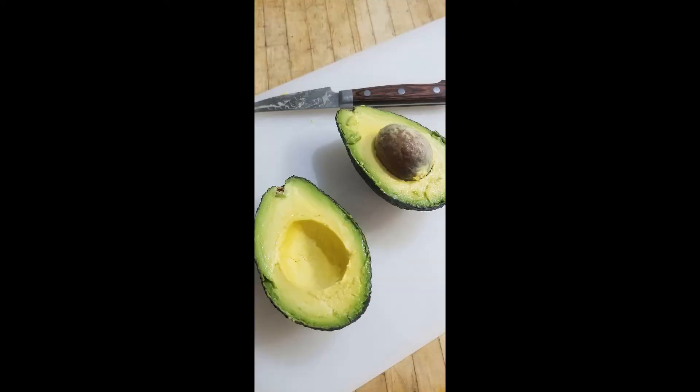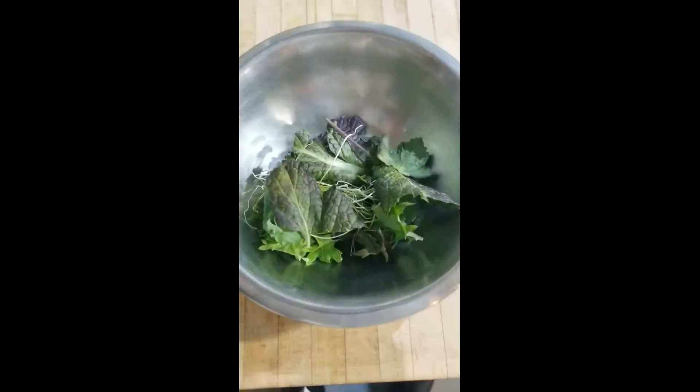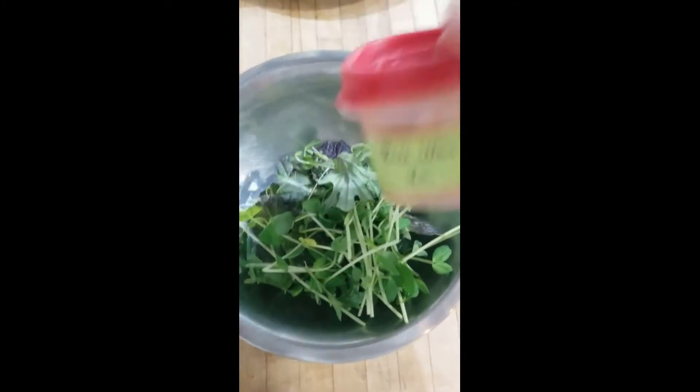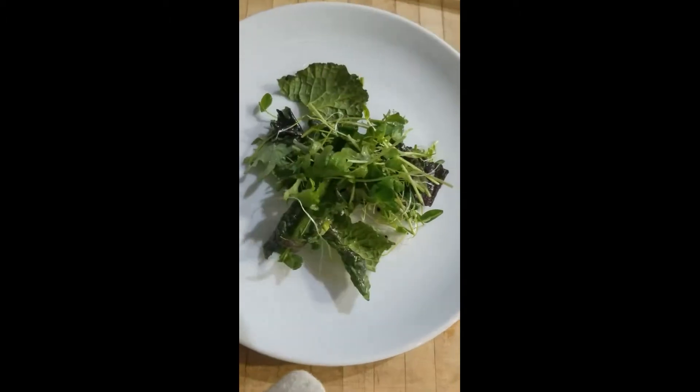Cut the avocado into slices. Dress the greens lightly with the rice wine vinaigrette. Spread the greens on the bottom of the salad plate.